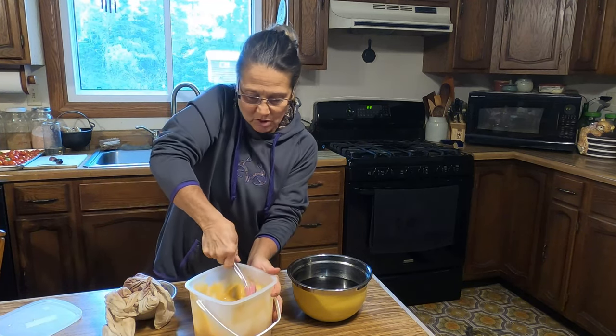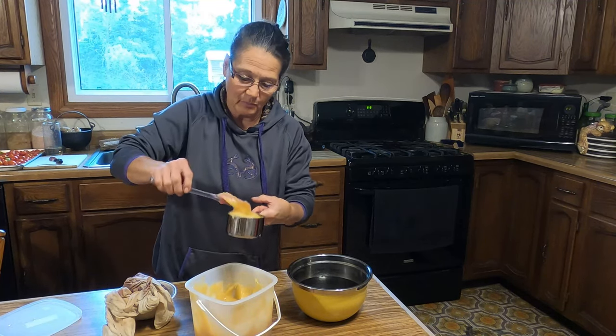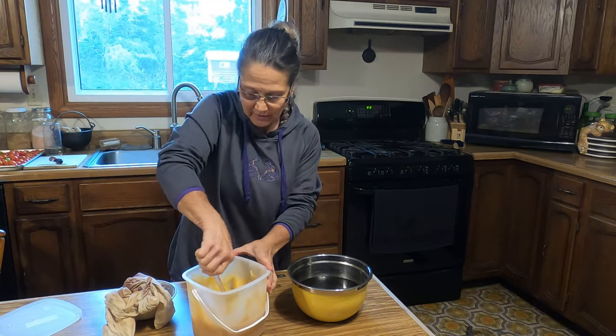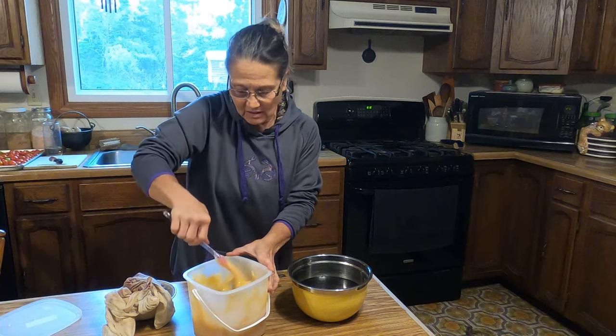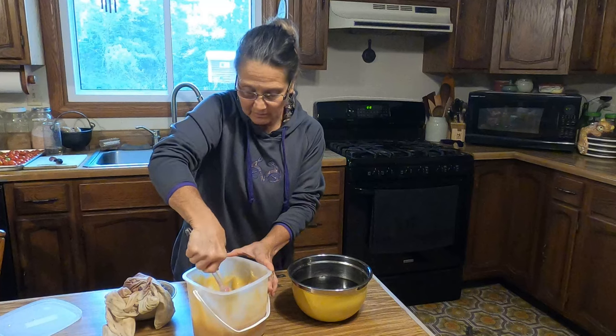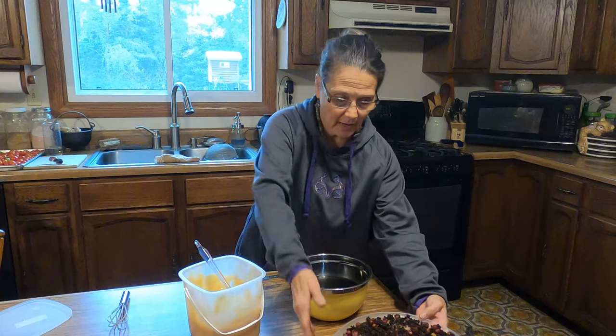Remember, if you're using honey, do not give this to infants. If you're using sugar, then you'd be able to. You're also going to take this for only five days and then give your body a rest, because you don't want to overstimulate your immune system. I checked the temperature on my tea and it was still around 120 degrees, so since I'm going to put the honey in, I needed to wait.